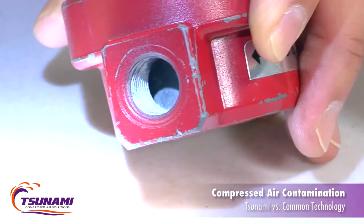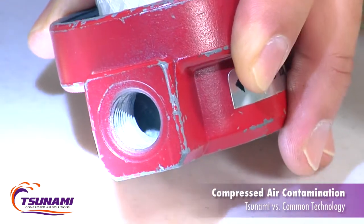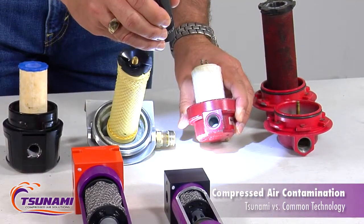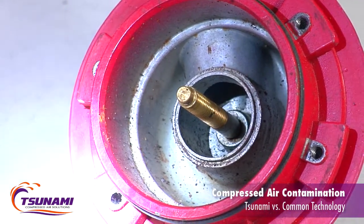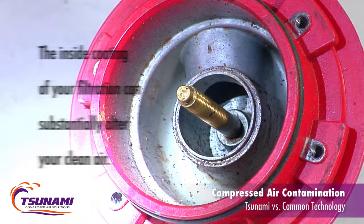That's supposed to be your clean air. You go through a really nice element and get good clean air, but then it's exposed to those unanodized, uncoated downstream surfaces — and that's where your contamination comes from.